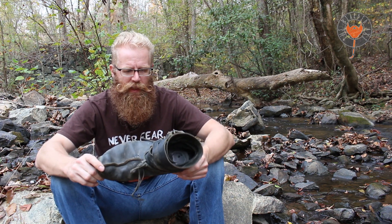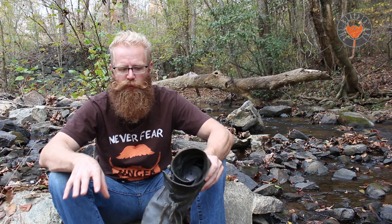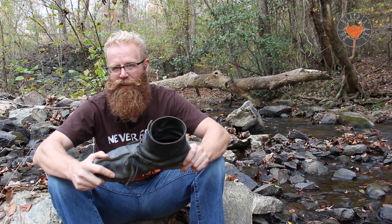I would also highly recommend wool socks — I'm always recommending wool socks. That'll help cushion your foot too. But overall I think this is a great shoe. This will last you forever. I can probably pass these down to my grandkids.